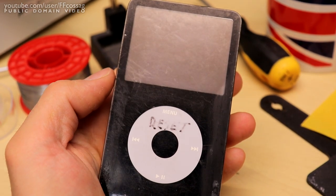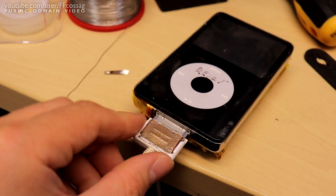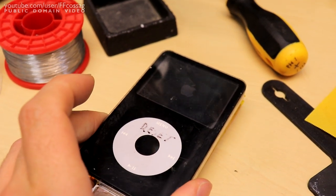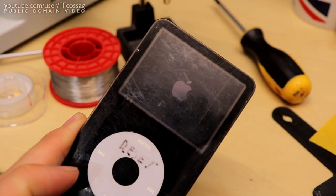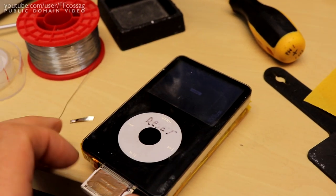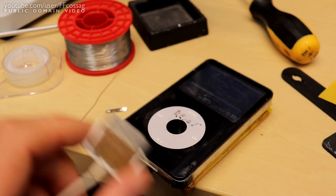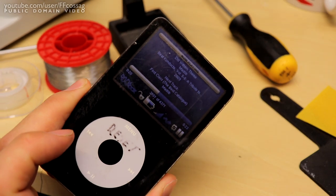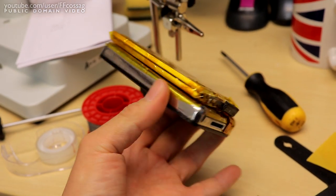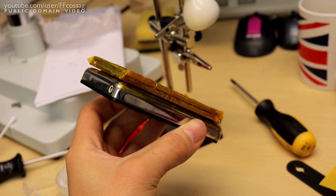It doesn't boot immediately — it probably has to have a charger connected for a second first. Alright, here we go — and it seems to be alive! Let's see if it'll run off the new battery... Tada! Beautiful, working like a treat. Not a bad package either, I don't mind this.